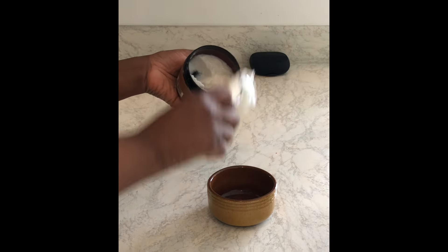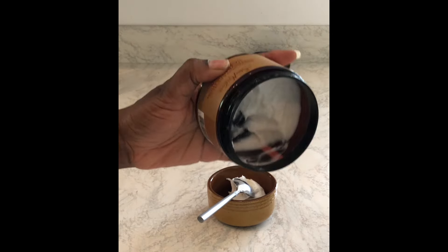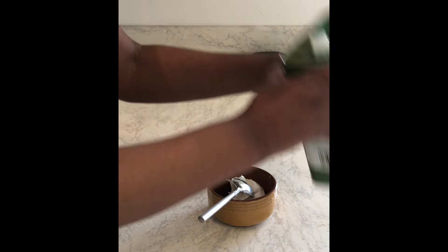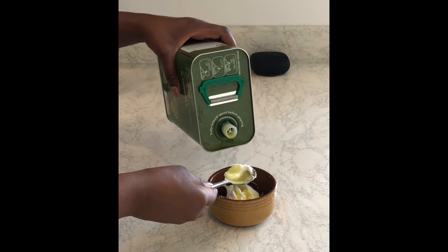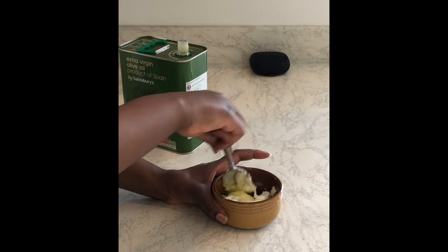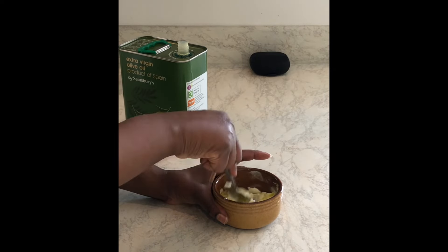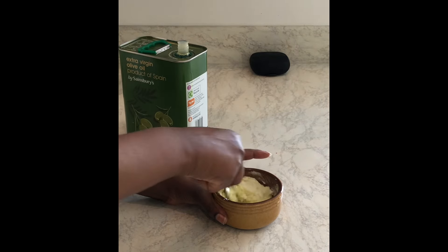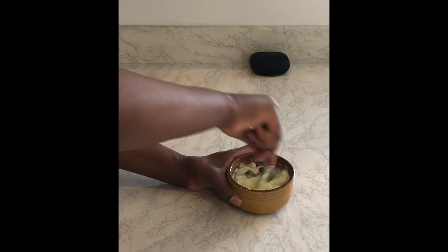What I did was take some of the mask — an amount I thought would be enough for my hair — so I didn't use all of it. Then I added some of the oil. I wasn't quite sure how much to add, but my hair usually responds well to a couple of tablespoons, so I added two tablespoons. Obviously if you've got a lot more hair than I do, you'll need more of the mask and more of the oil. I just mixed both things thoroughly together with a spoon — I didn't blend it or anything — just to make sure it was thoroughly mixed.